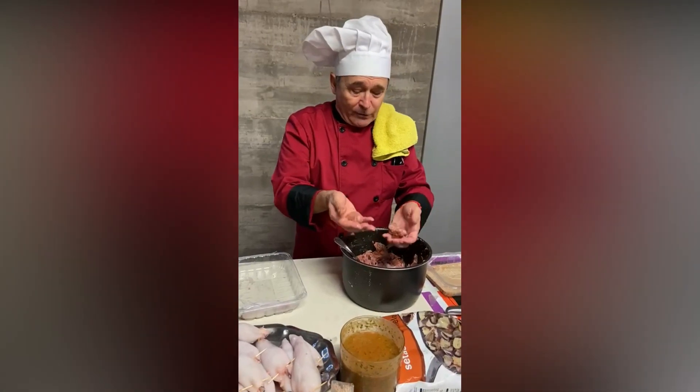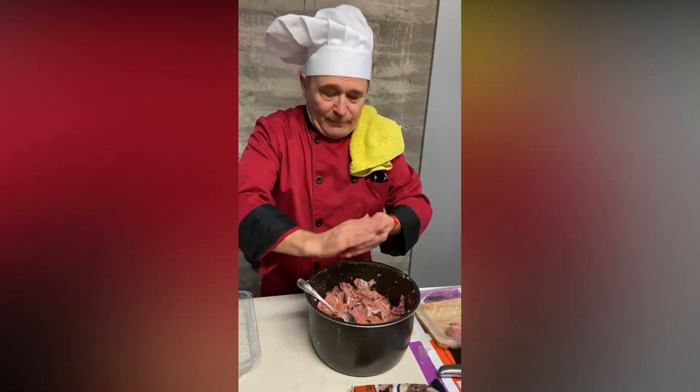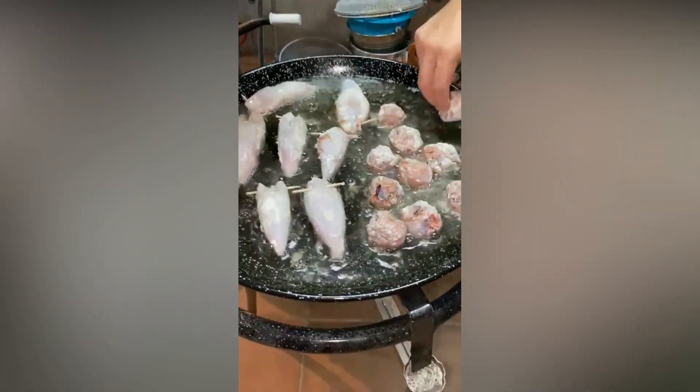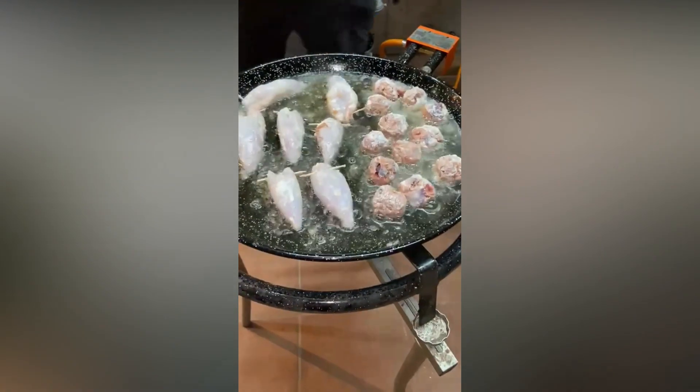Con toda la carne que nos sobra, lo que vamos a hacer son unas albóndigas y esas albóndigas las ponemos de acompañamiento con el calamar. Ahora estamos friendo el calamar y las albóndigas — lo que hacemos es marcarlas. Una vez que ya están marcadas, las sacamos y luego las echamos en la bresa que estamos preparando.